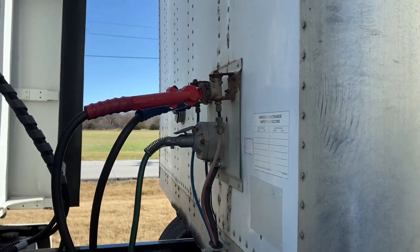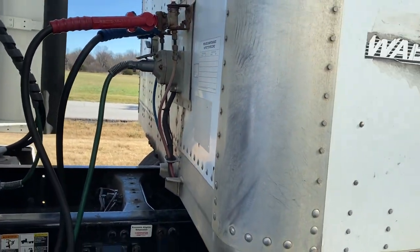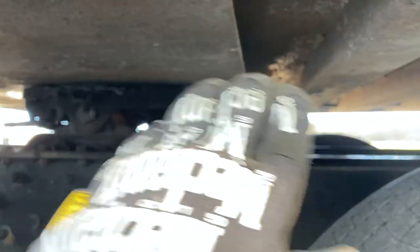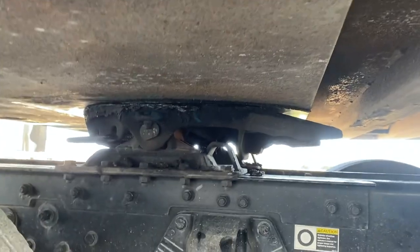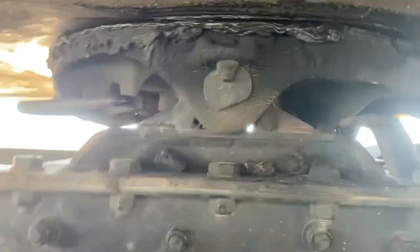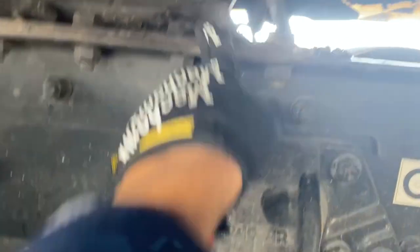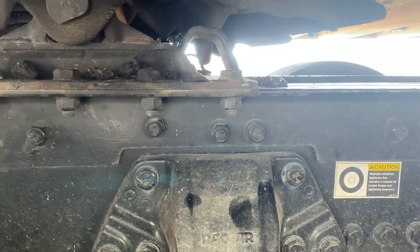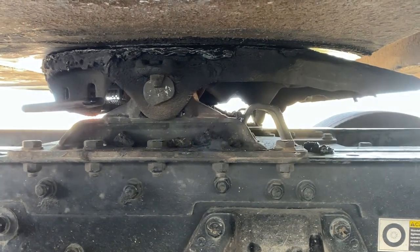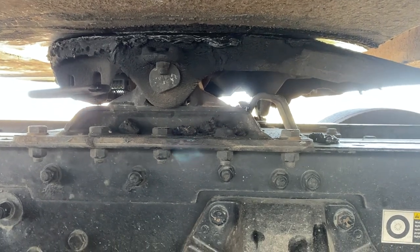Moving on to the coupling side of the pre-trip inspection. The first things I'm going to check — I'll start with the fifth wheel. The fifth wheel platform is not bent, cracked, or broken, it's properly greased, all bolts are properly secure and not missing. Then the platform is not bent, cracked, or broken, all mounting bolts are in place and not missing, tightly secured. This is a mounted fifth wheel, not a sliding one — so you don't have to mention anything about the slider. If it was a sliding one you would mention that the slider is properly in place and the platform is not cracked or broken.